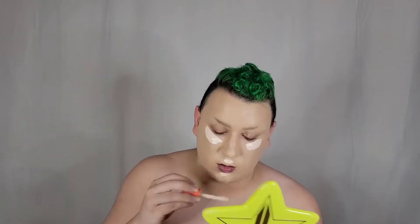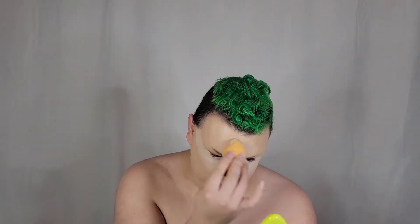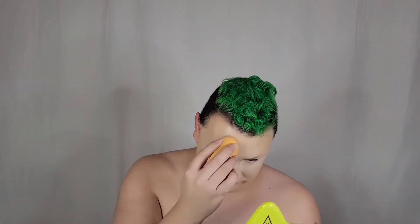Next we are going to use the Juvia's Place concealer — I think I used shade 24 as it is the lightest one — and we are just applying that and blending it out all over our T-zone or highlight areas. Hopefully if you've been watching my channel you know where that is. We're just making sure that everything is blended out very nicely and seamlessly.